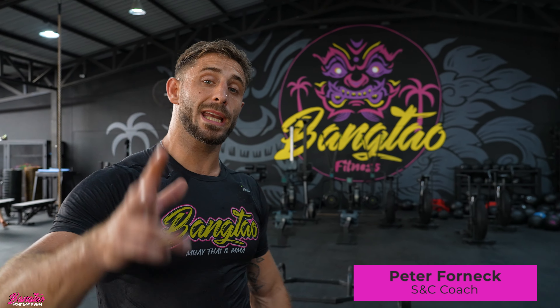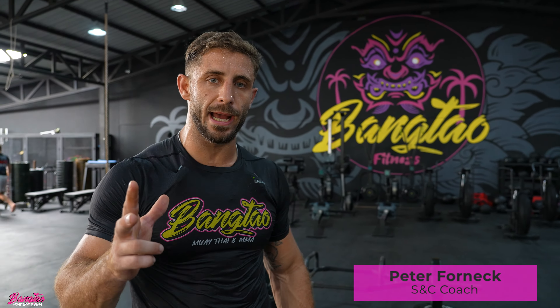Guys and girls, welcome back to the channel. Today I give you three exercises to improve lower body power and lower body explosiveness.